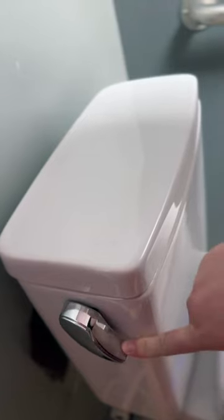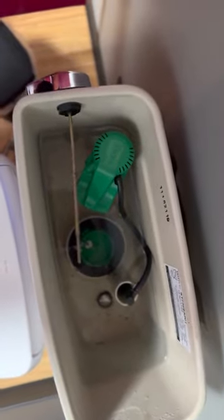Now it's time to handle your business. This is your water supply line that supplies your toilet with that H2O. The water supply line then connects to your fill valve that supplies your toilet with water.